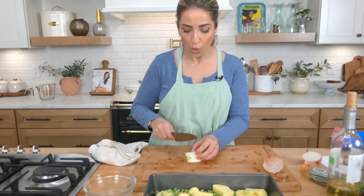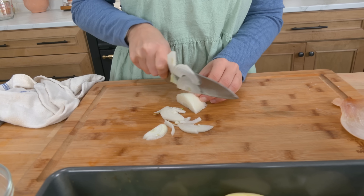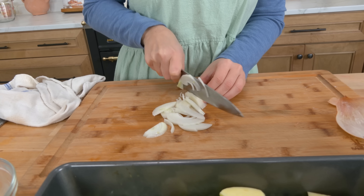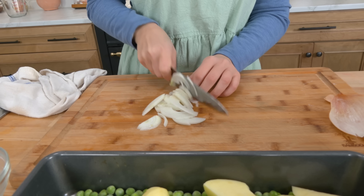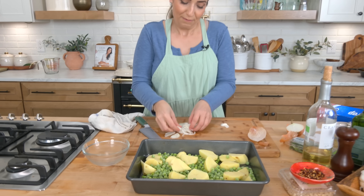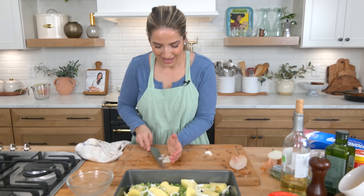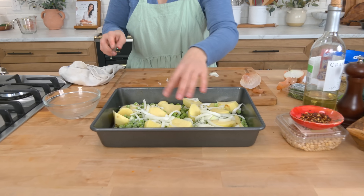In my household growing up, you simply did not make roasted or grilled lamb chops — which I'm going to be sharing with you in an upcoming video — without roasted peas and potatoes with rosemary. It's kind of like how in the UK you have mint jelly with your lamb. Us Italians feel that way about this. We have to have it because it pairs so well together.